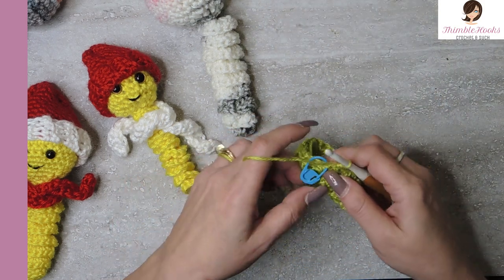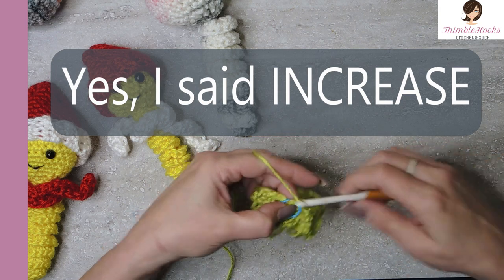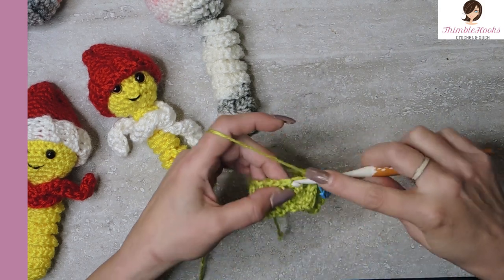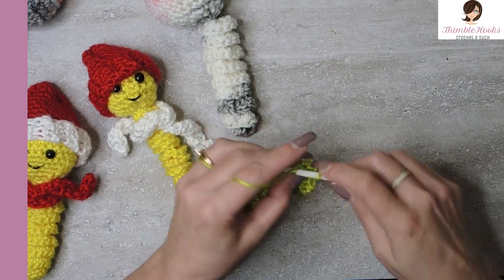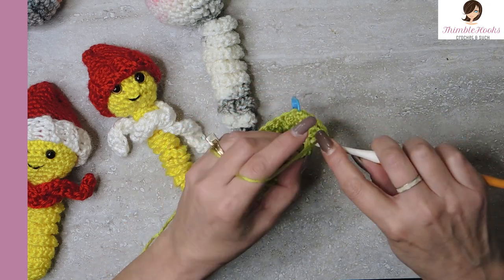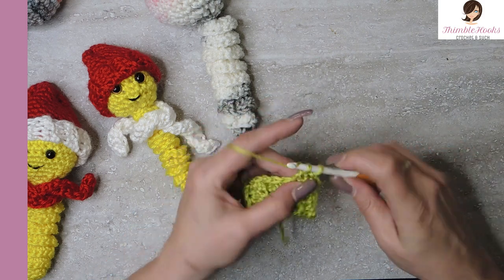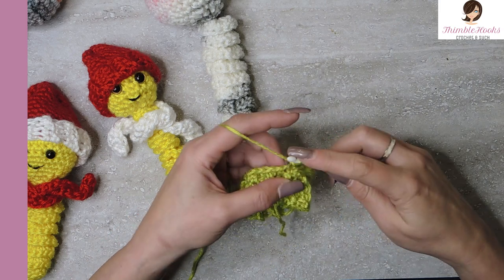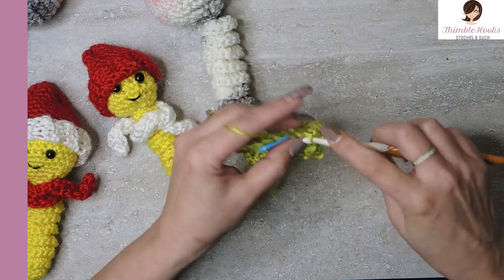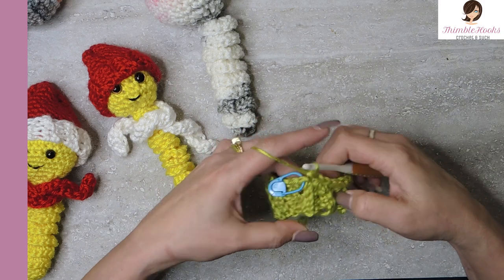So now we have 21 stitches. We're going to do a tiny increase just up to 24. So our first six stitches will be single crochets. Here's my first one: one, two, three, four, five, and six. And then an increase - so there'll be two single crochets into stitch number seven. And that's your sequence all the way around. We're going to increase from 21 to 24.